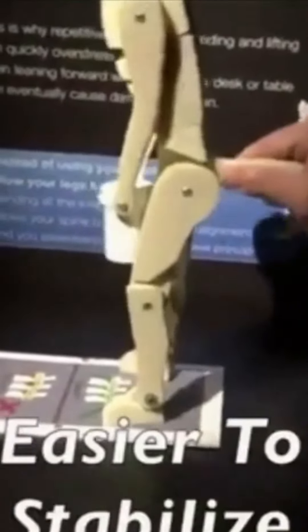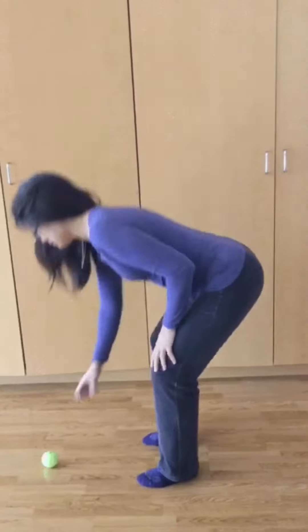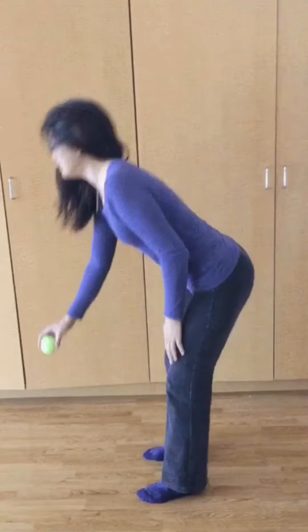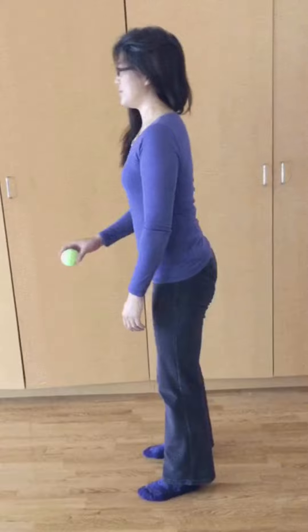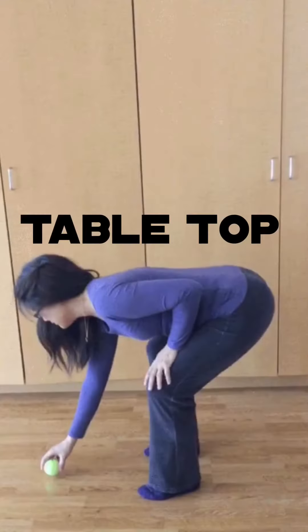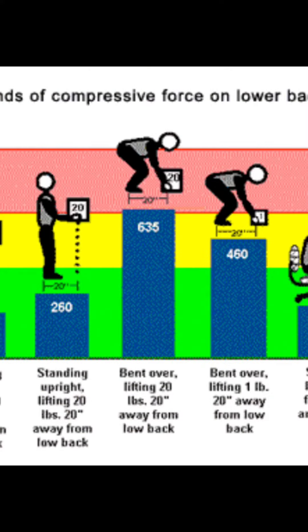Well, there's another option, and that's shown next. It's called the tabletop method. What your back looks like is a tabletop when you bend over, and you do it by taking your pubic bone and pushing it backwards as you bend over to lift, as you see here. And that reduces the torque or stress that you see on your back in the diagram.